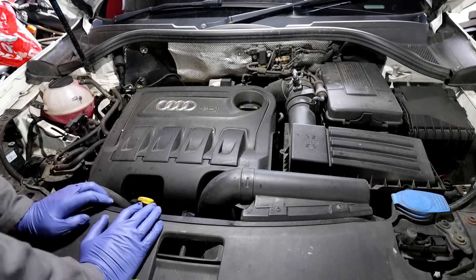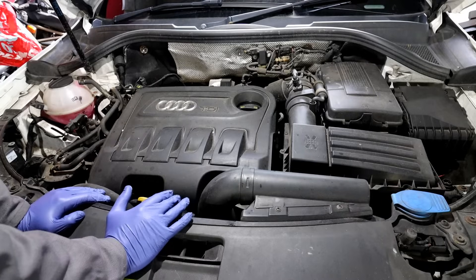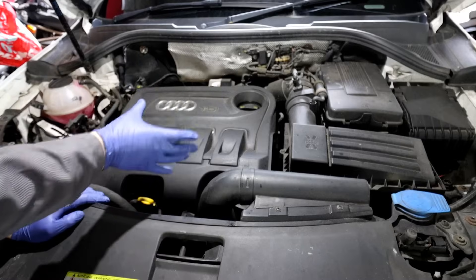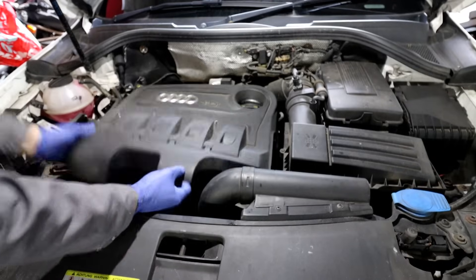To get to this throttle body, it's located down there. A few engines — 2L TDIs depending on the year — can have it in a slightly different place. And if you've got an Audi A4 it's obviously located the other way. Usually it's on the intake side; you have to take the cover off, so we're going to get that off.